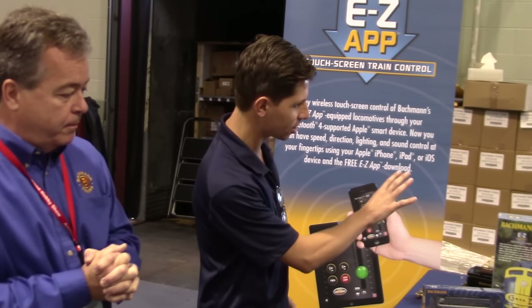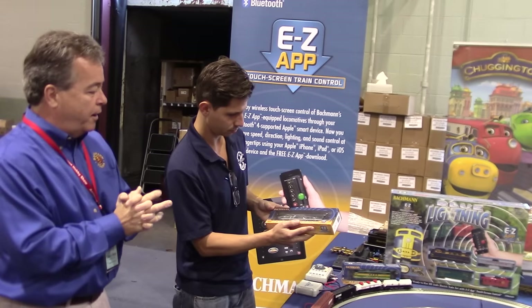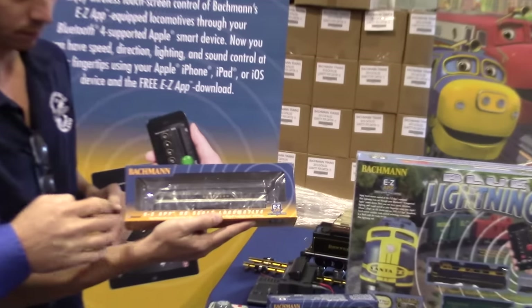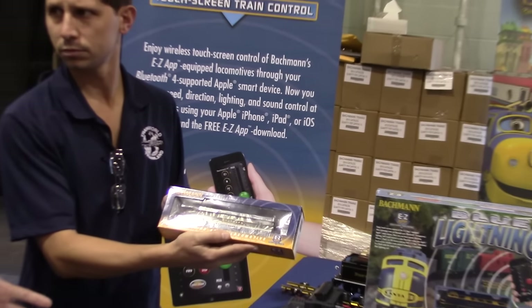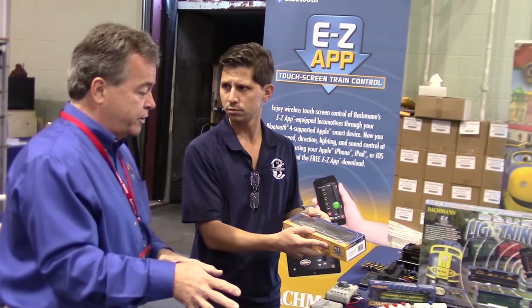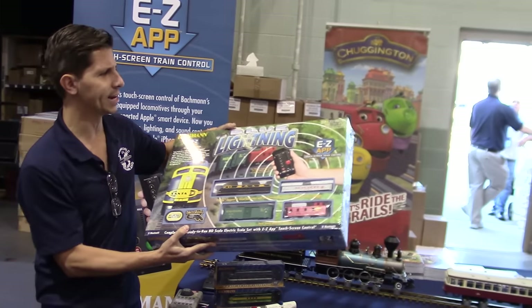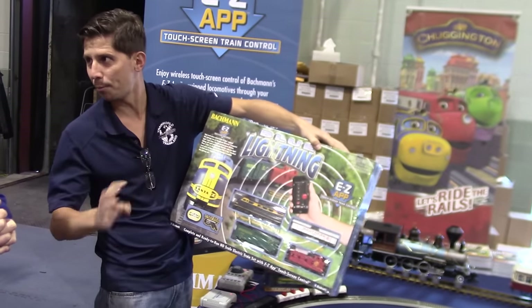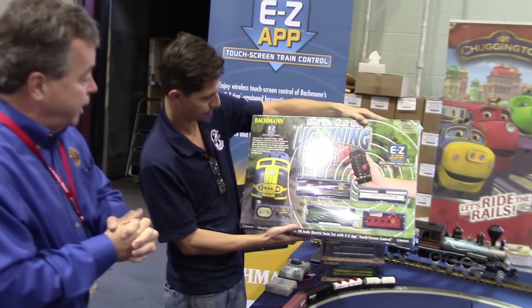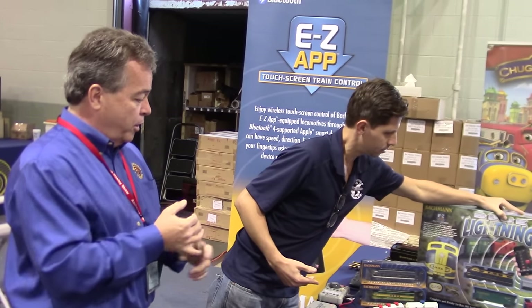Sets and engines — when will this technology be out? Everything should be here mid-November; everything has shipped and it's on its way. These are the new boxes — when you see the green and blue box, that's an Easy App engine. Really nice thing about this is, if you want to run your train with your device, all you have to do is buy that engine. The set is designed for someone that has no track or transformer. You just download the app — it's available on the iTunes store right now, just type in 'easy app train control' or 'easy app.' Upload the app onto your phone, buy an engine, put the engine on a track powered by 16 volts, and bang, you're there.